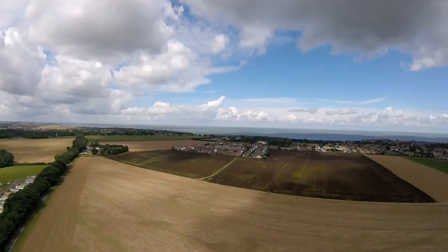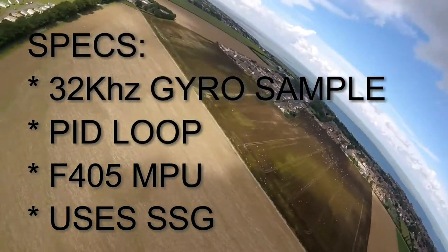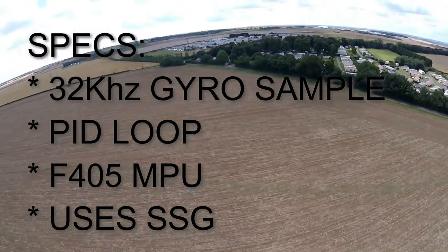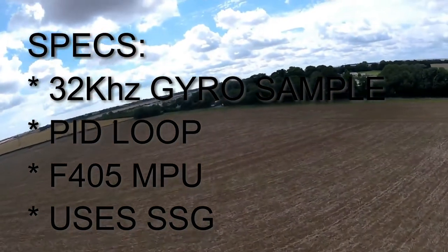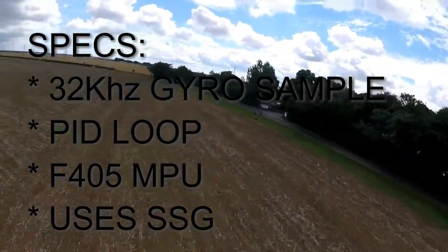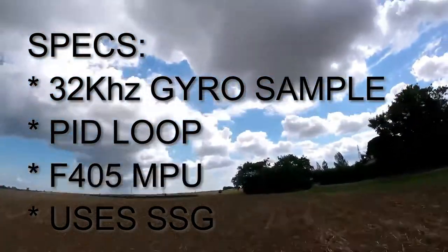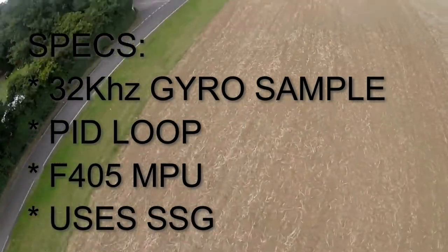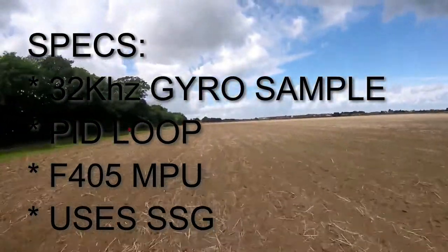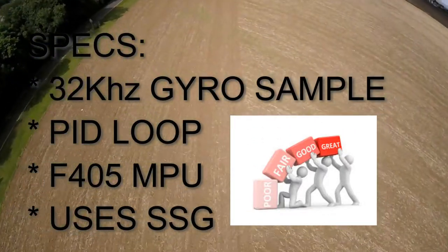The specs are on screen. Basically, the Raceflight Revolt 2 flight controller, in my opinion, is one of the most advanced boards ever designed. It's capable of running on a 32kHz gyro sample and PID loop — and I tell you, it's one pucker board. The Revolt uses an F405 MPU and a super-secret gyro called SSG, in combination with Raceflight software, to give you some of the best performance possible. It's also super easy to set up, but more about that in the build video.